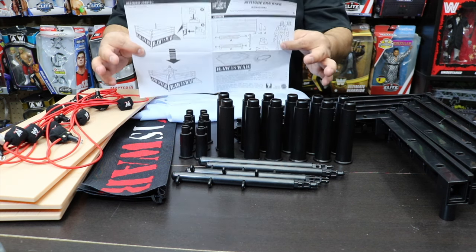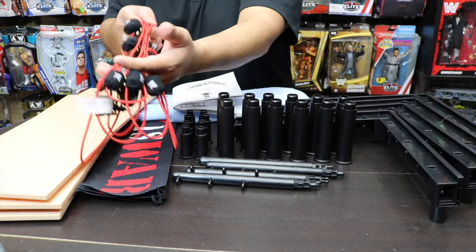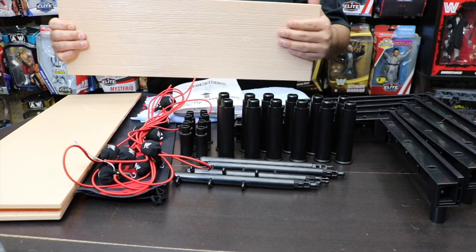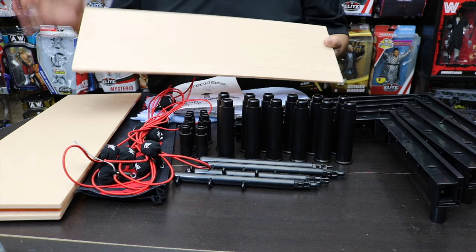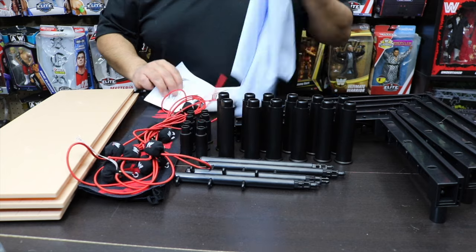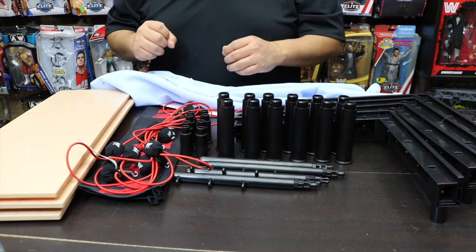Here are all the components to build the WWE Raw is War ring. We have instructions here which we'll reference as we build. Then you have the ropes, the plank which is wood — this is awesome because you can do a lot of variations with it, like exposing the hardwood and doing a suplex on there. And of course we'll have the ring mat itself.